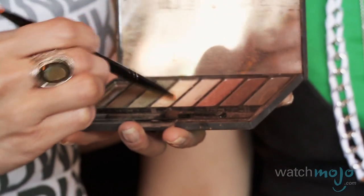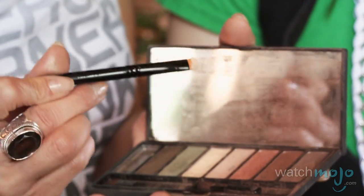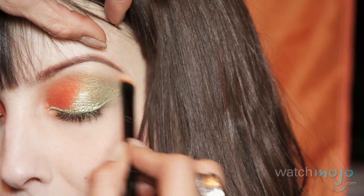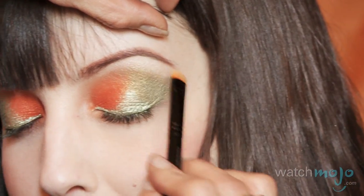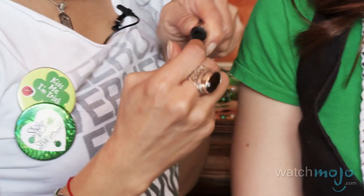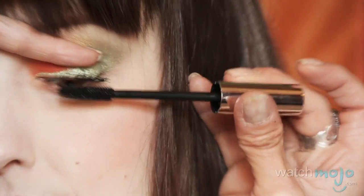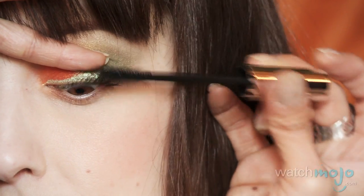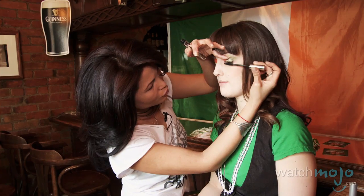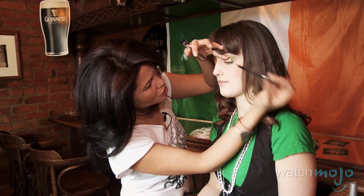Now that the eyeliner is done, we're going to go back to the Ludwig palette. I'm going in with the small smudge side of the Sephora double-ended brush and putting that underneath the arch of the brow. Now we can go into the lashes — this is the Stimulash Fusion, an awesome mascara. When you have all that really light pigment powder behind, the lashes really project forward and look three-dimensional and much longer.